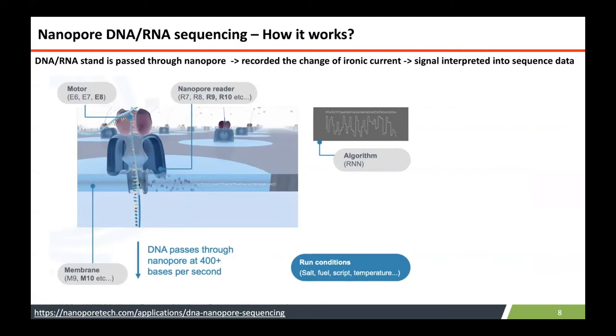Per second, more than 400 base pairs can pass through this flow cell, which is recorded as that graph. Due to this rapid movement, there are a lot of errors or inaccuracies in calling the bases.